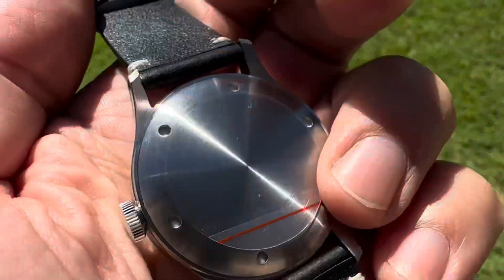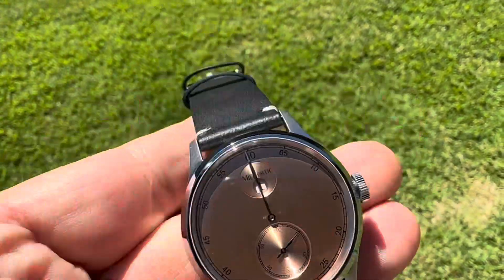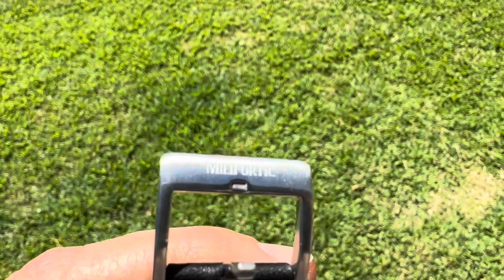It's a sterile dial, nothing on the back, nothing on the crown. But the buckle is signed.